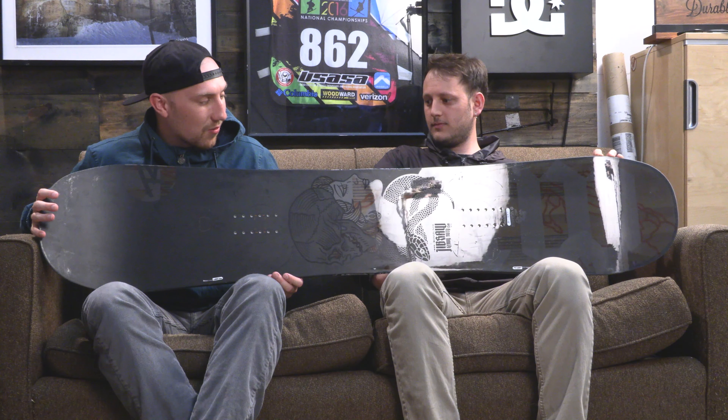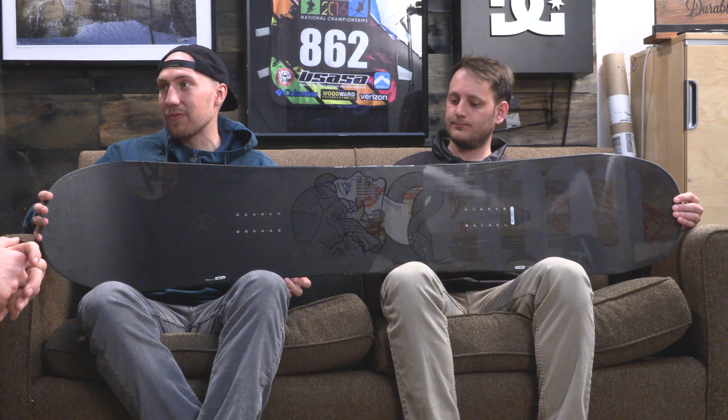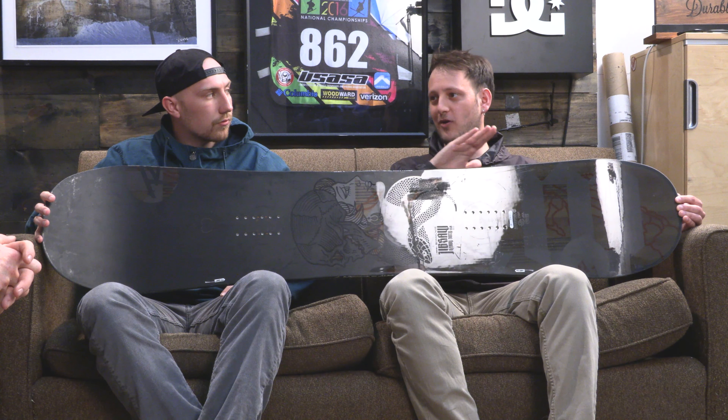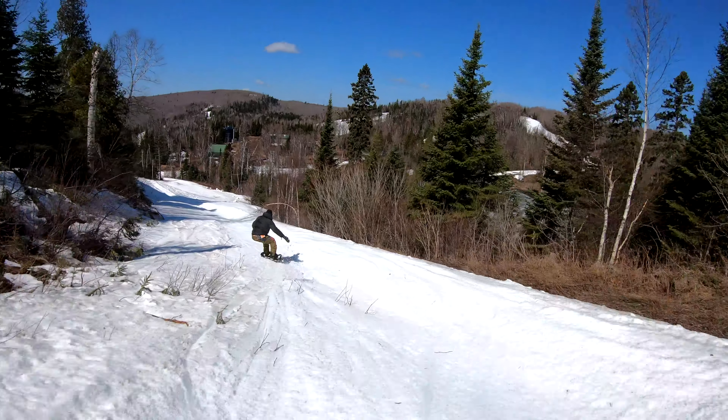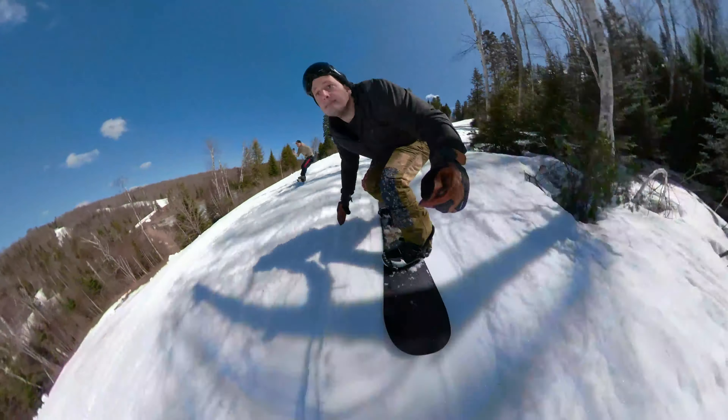HD — heavy-duty. It's a good way to describe it. A little bit stiffer and definitely more responsive in your turns and in your ollies. You gotta put a little more into it, but when you do, it'll give it back. Definitely for the rider who's looking to do a little bit more, maybe hit some bigger jumps than your normal Jib Saw. It seemed like it's the Jib Saw, but it's more of a hard-charging Jib Saw — you can feel more confident going off bigger jumps, having more stability on the landings. It's got more stiffness, so it's for that park rider who wants more stiffness and can take to the bigger sides of the mountain, too.